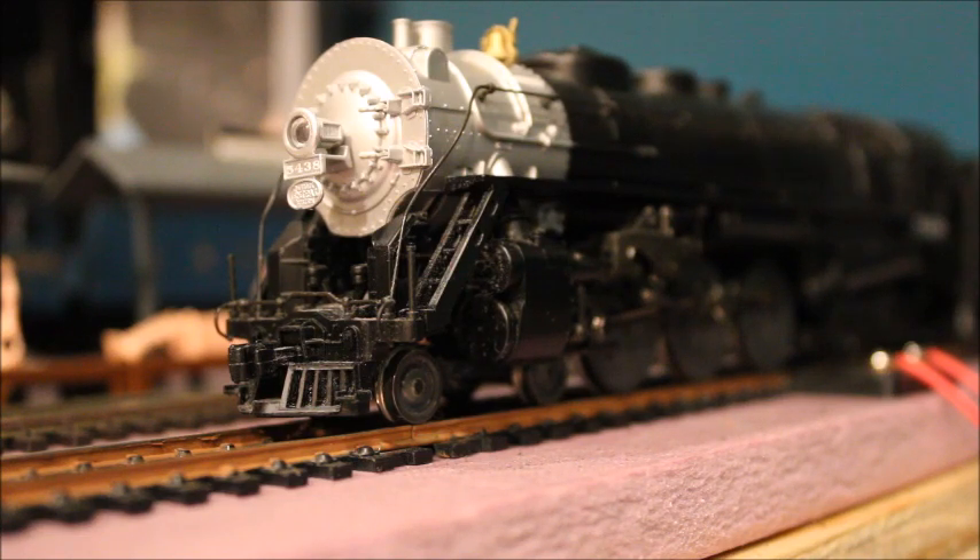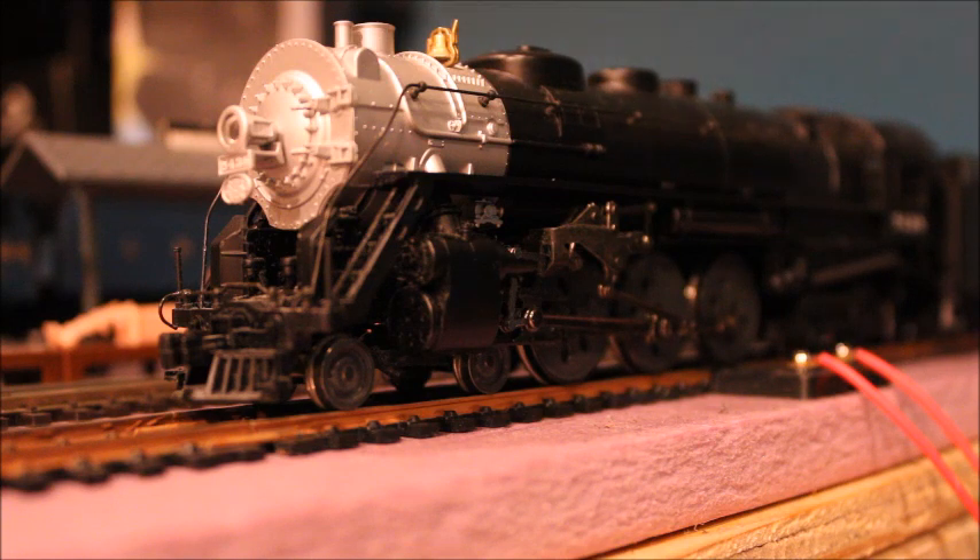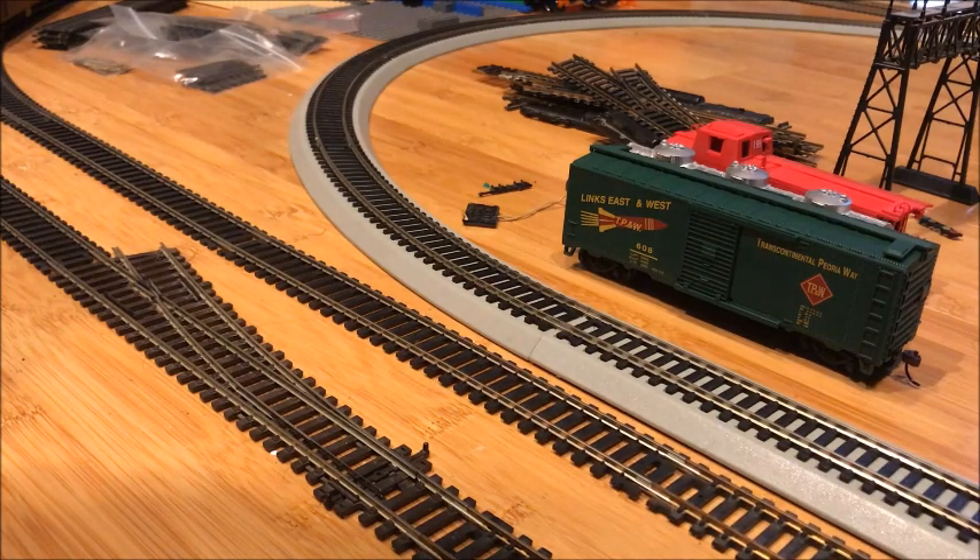I think this is my only Rivarossi engine that is DCC ready, and that makes sense because it's pretty much modern Hornby-era Rivarossi. I believe this may have come out in the very early to mid 2000s when DCC became a thing — my guess would be around 2005, since DCC didn't come in until later in the 2000s.